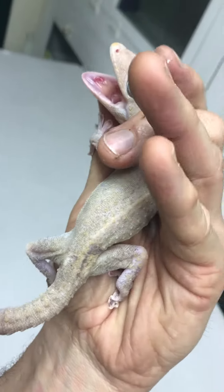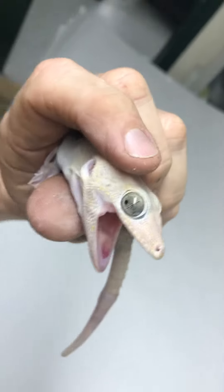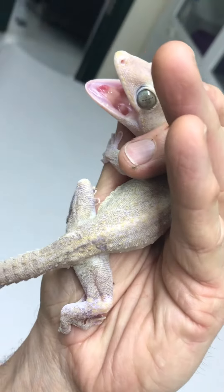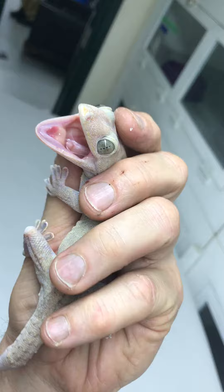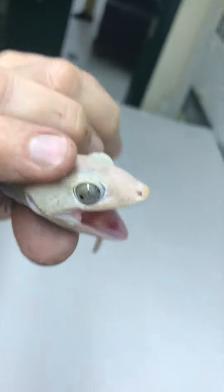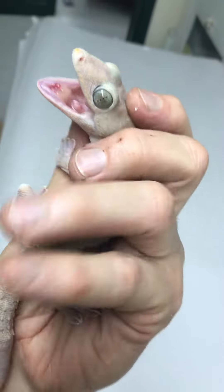I'm trying to take videos. This one's got a shed in it, but this is actually a real leucistic snake — or it's a white. It's got shed, and I'm stressing it out so it's turning colors, but that is white.